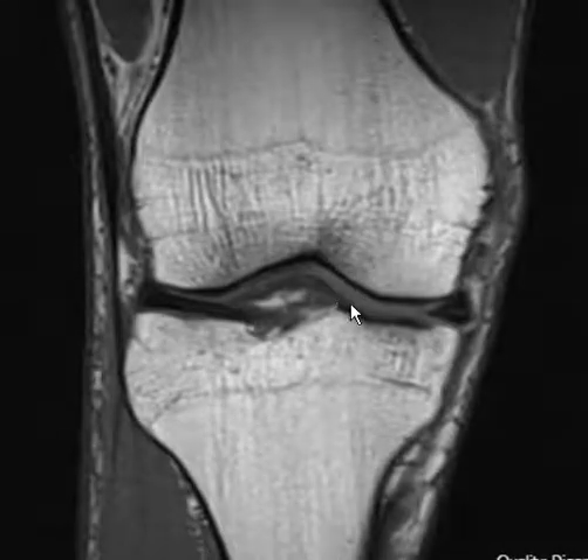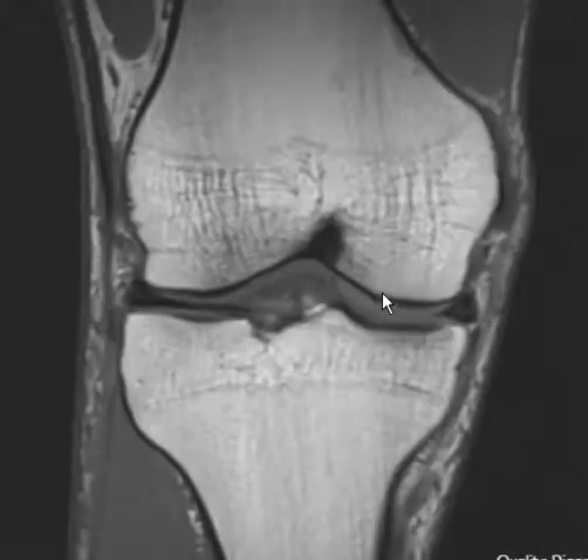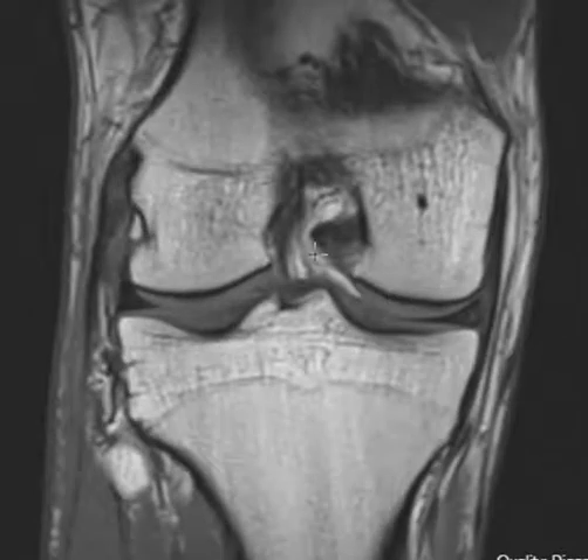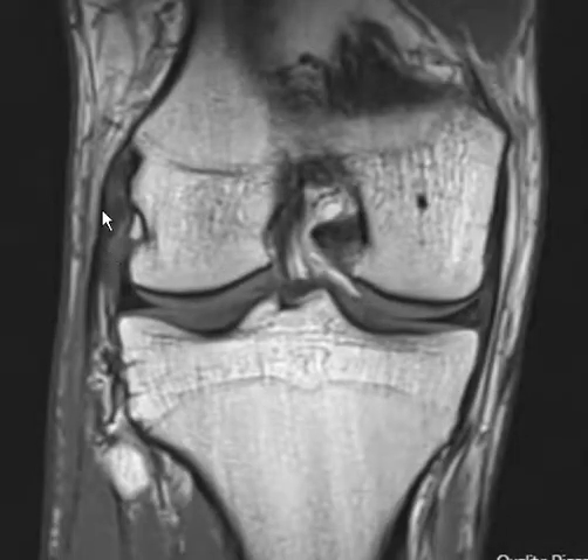Hello, this is Dr. Gay from First Lake MRI. This is a 22-year-old male who had an injury of their knee. They felt a pop in the lateral aspect and subsequent pain. Looking at our lateral collateral ligament complex, we can see that they have a sprain.